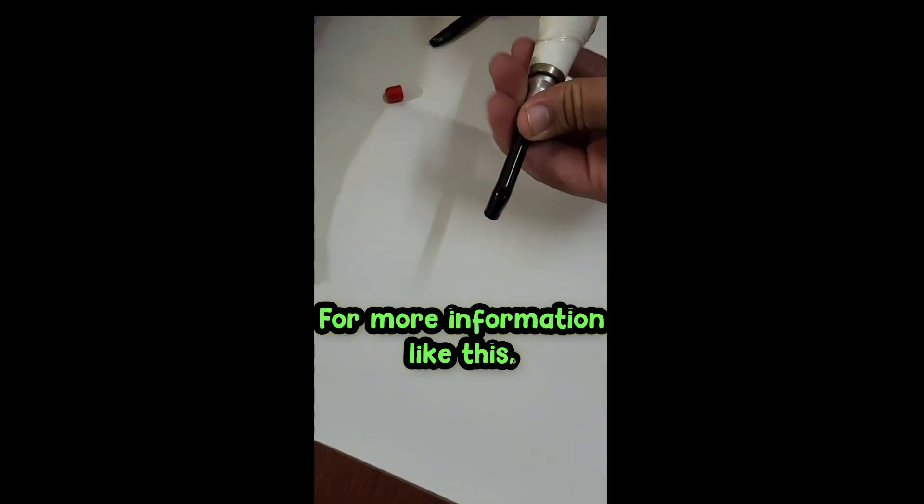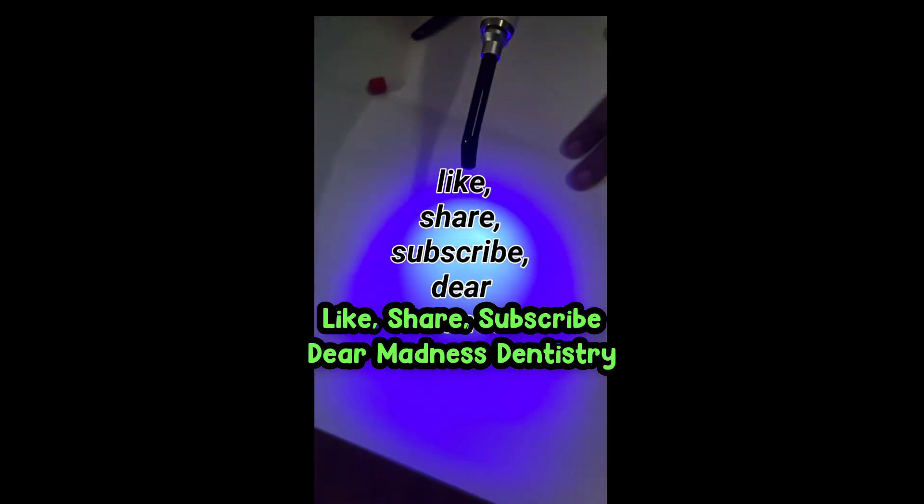For more information like this, like, share, subscribe — Dear Madness Dentistry.